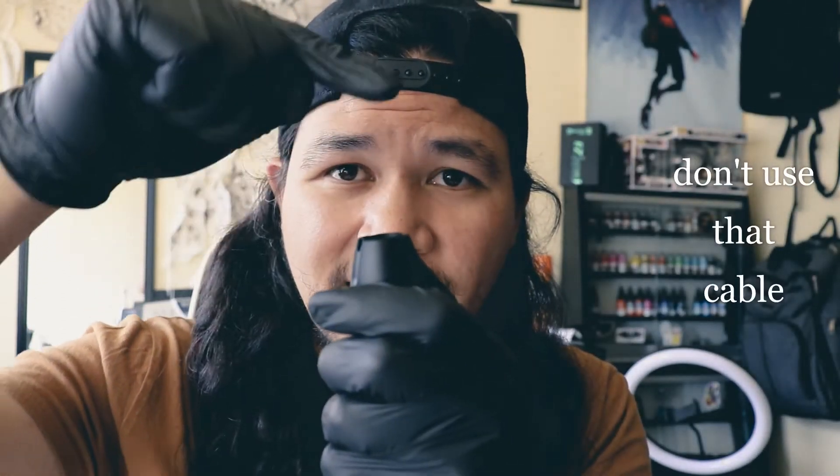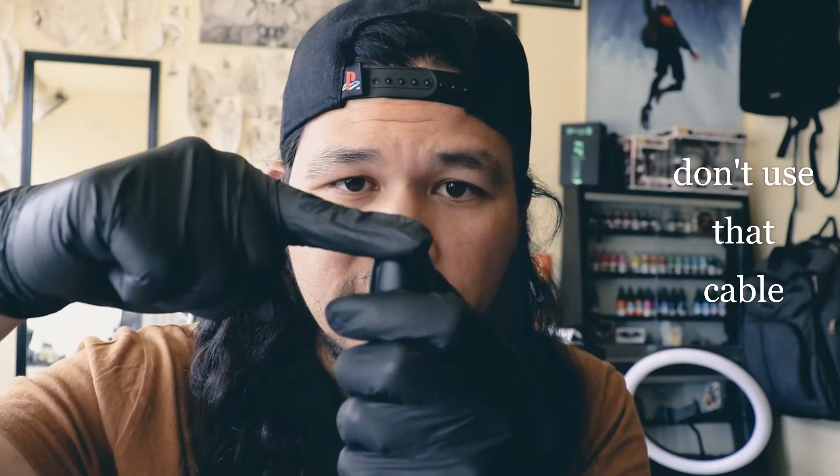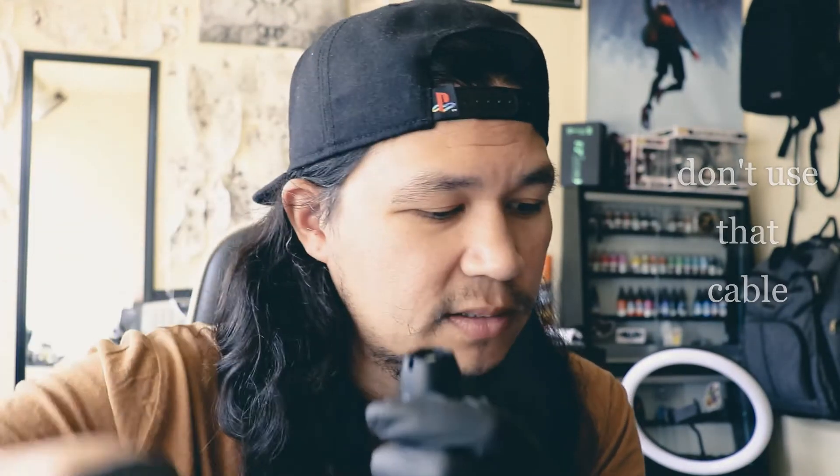Con number two — do you see how the RCA jack is now sunk? It used to be flush, but that's no longer the case. That happened because of the cable that came with it. The cable is so tight that when you put it on, it has to snap or click on. Over time, that started pressing the RCA jack into the machine. The batteries slide on with no problem, but that RCA jack — you had to fight it and you'd hear it click.